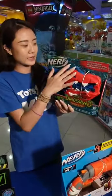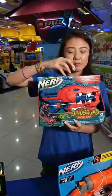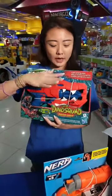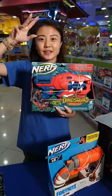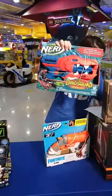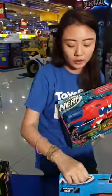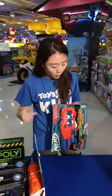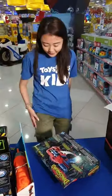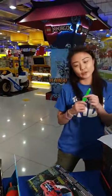This one is called the Raptor Slash, sitting somewhere in the middle price-wise. The top part isn't fixed hard plastic like the Stegosaurus — it's actually flexible, like raptor sensory spines, which is really cool. Take a look at the colors as well. This item is going for $31.99. The great thing about the Dino Squad collection is the darts — I haven't been able to see colored darts like these in a long time.